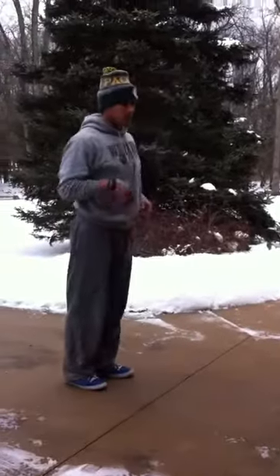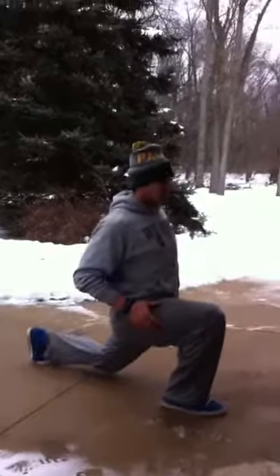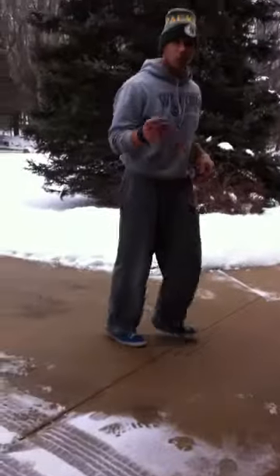Twenty-four lunges, make sure you get good lunge position, nice and tall, big chest. Sink your knee down, bring it back, twenty-four total.